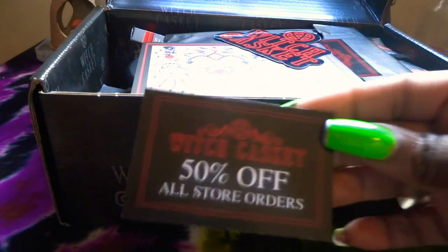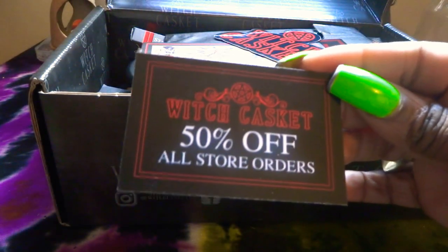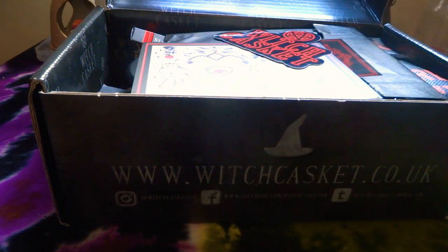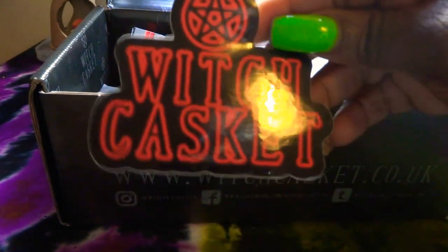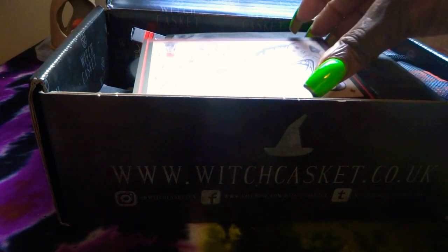There's a 50% discount card if you want to buy or place any orders in store. That's great. Then you get the usual Witch Casket kind of sticker. So you've got this lovely clip art poster.